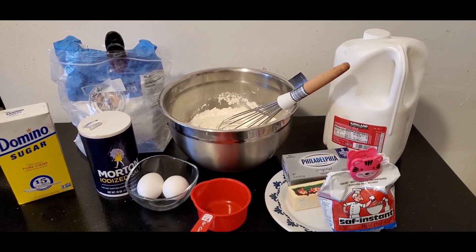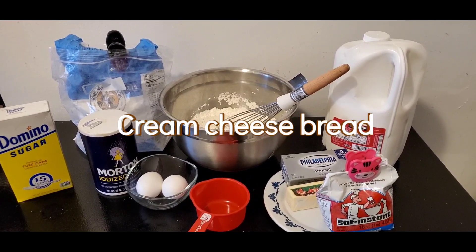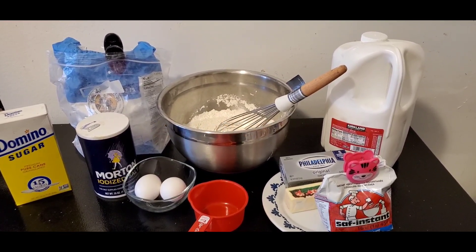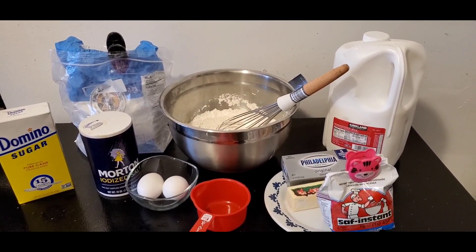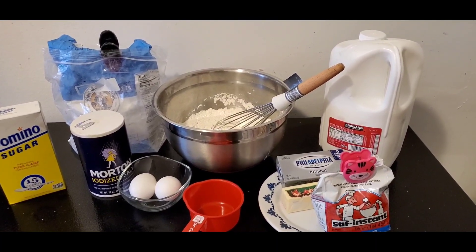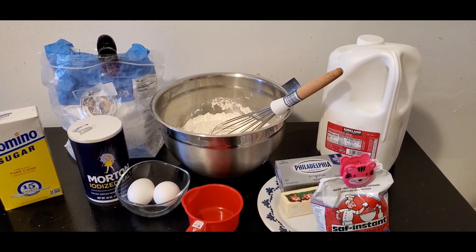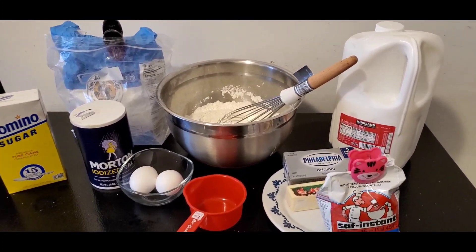Hi guys, good morning, welcome to my channel. Thank you so much for tuning in this beautiful day. Today I'm going to show you how I make the fluffy cream cheese bread. Believe me, it is yummy with minimal ingredients.